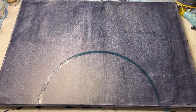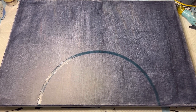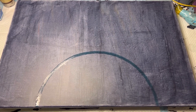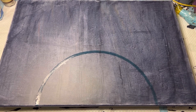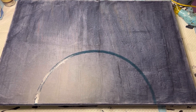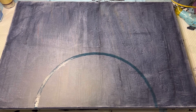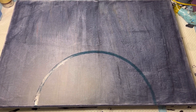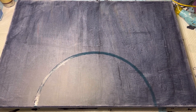Hey guys, how you doing tonight? This is Bear with Bear's Den Acrylic Art back with another painting video. I have a different camera angle — I'm actually holding my phone because I wanted you to see this semicircle that I have masked out with some masking fluid, because I am going to be trying something different: a different kind of split base that when it is all dry, I am hopefully going to be embellishing with some metal leafing.